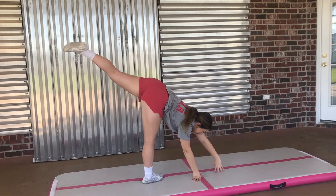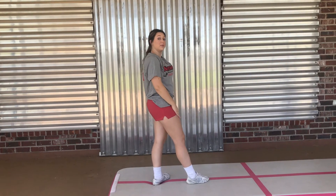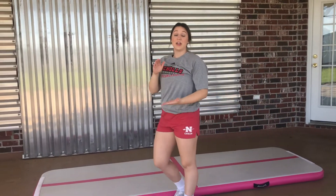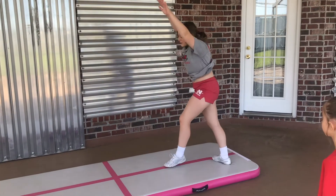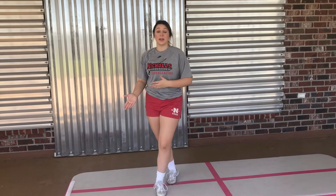Going into the cartwheel looks something like this. Pay attention to those contact points we discussed — one, two, three, and four. It's also really important that you're pointing your toes through the whole cartwheel to keep it nice and clean. I've been tumbling for a while, so don't get discouraged if your cartwheel doesn't look exactly like that when you first start. The main goal is to kick as hard as you can, and with practice it's going to keep getting better.